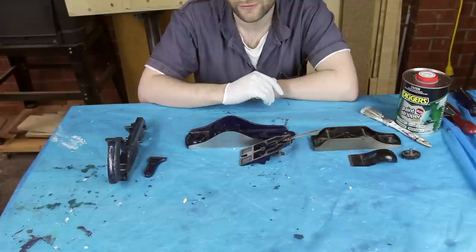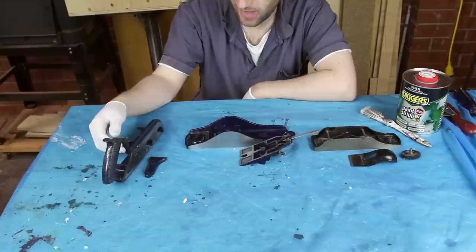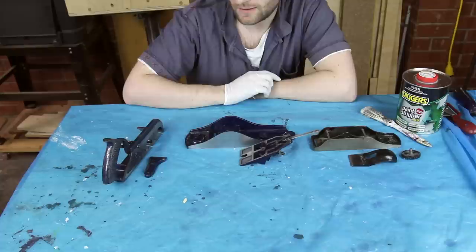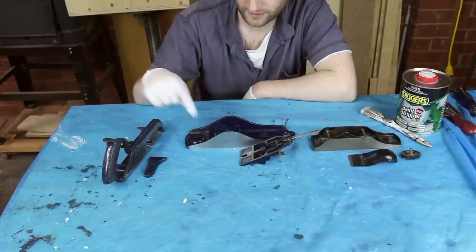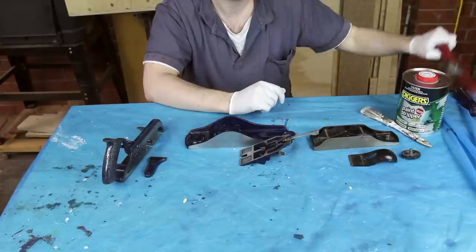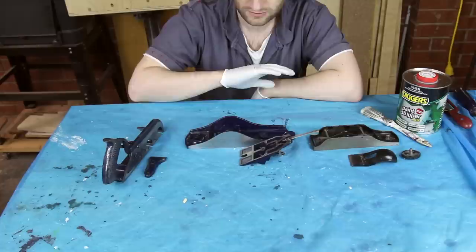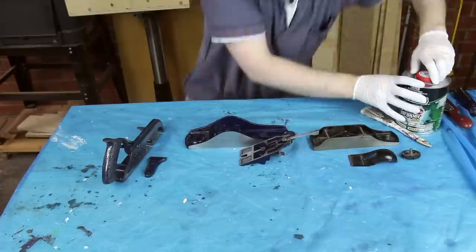Although the paint on the 4.5 is in fairly good nick, there are a few places that need a red coat just to protect it from further rust. When I got the 4.5 I also got this Record 78 rebate plane, and the paint on that one is far worse. What I'm going to do is strip the paint from the 78, the 4.5, and my Stanley 130 block plane, and paint them all in a similar colour to this spokeshave. That way they'll all match — these are going to be with me for life and they'll be protected from rust for years to come. The next step is paint stripper, wash off all the paint, tape it up, and paint it.